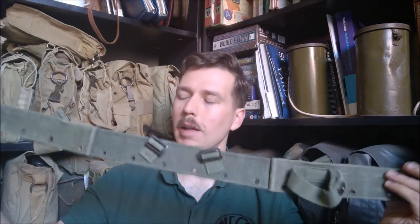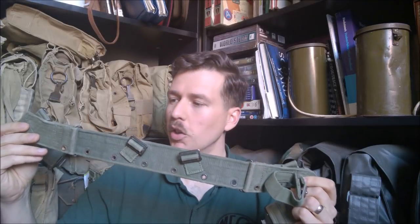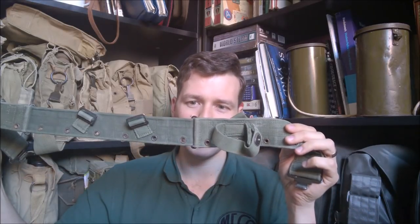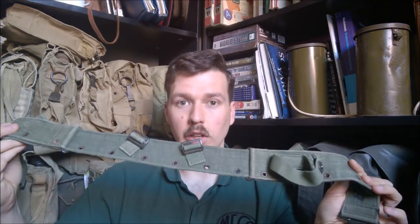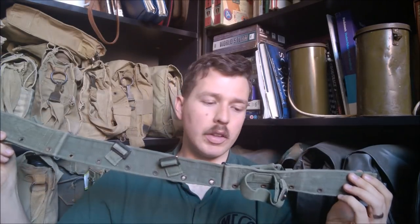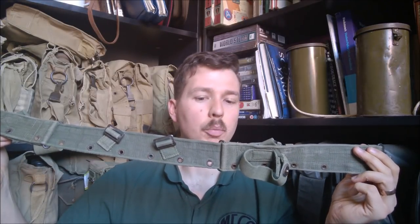Hello everyone, today we're going to be talking about the British Army 1944 pattern belt. The design follows one basically introduced by Mills many years previously. It's a three-part belt in three segments, and adjustment is affected by moving the outer sections up and down the back piece. We're going to look at these in more detail now, with some variants on the floor, and talk about the development of this and how it differed from previous and subsequent equipment.